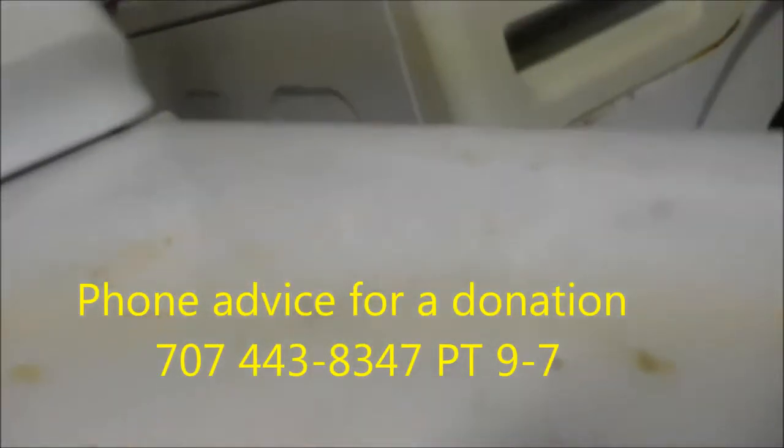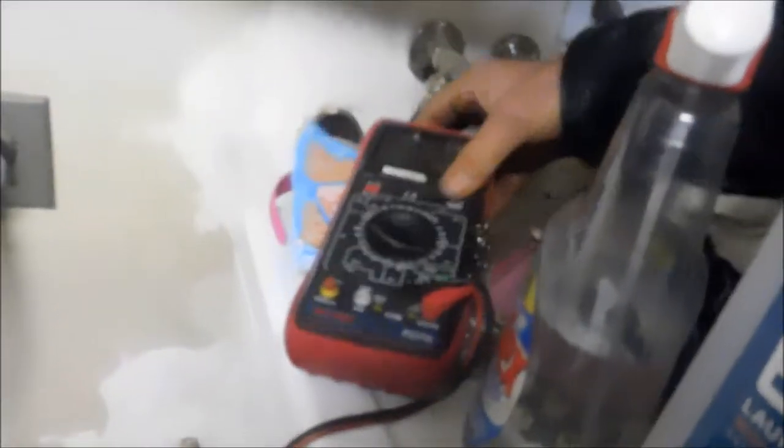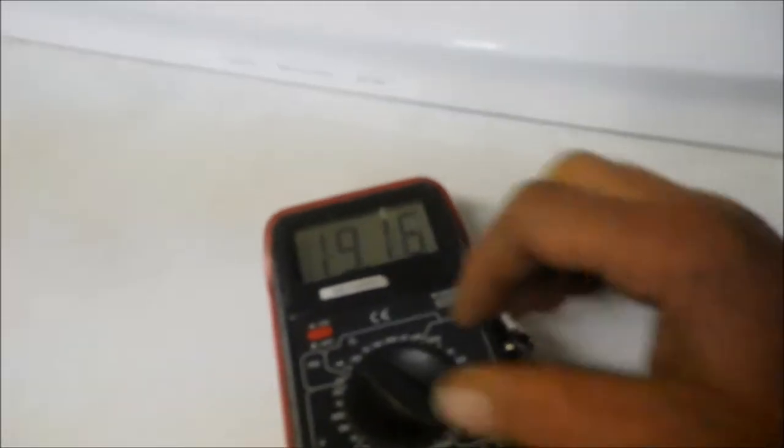So first thing we do is check the voltage at the socket. Get our handy dandy meter out here and set it for voltage AC. I'm going to set it for 700 volts because we want to make sure and test both legs of that socket so that we have 220 volts at the socket.